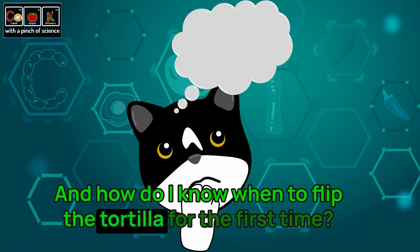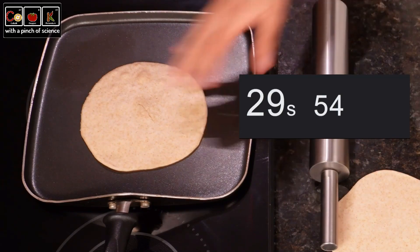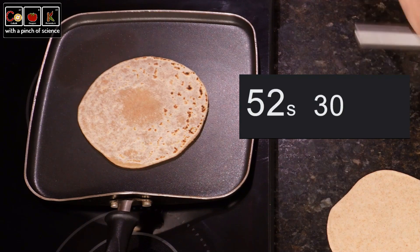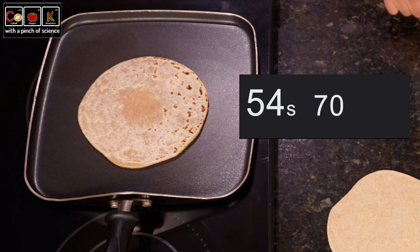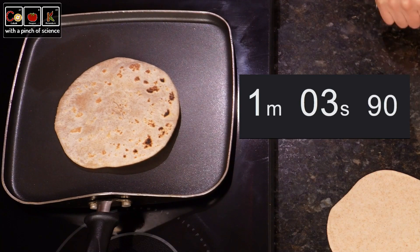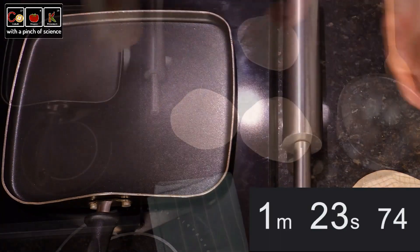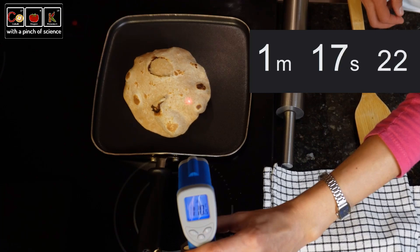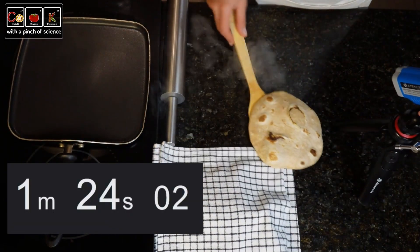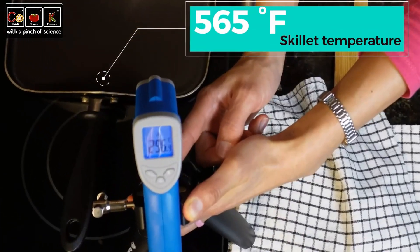How do I know when to flip the tortilla for the first time? As a reference, we cook the first side until we see bubbling on top and some golden brown blistering on the bottom. For the second tortilla we let it cook 30 seconds for the first side, 30 seconds the second side, and on the last flip 20 seconds. The cooking time between 20 or 30 seconds will also depend on how thin or thick we make the tortillas. Out of mere scientific curiosity, we see that the surface temperature of the tortilla when it inflates is around 235 degrees Fahrenheit. This temperature is higher than the boiling temperature of water and is due to the steam that forms inside the tortilla.